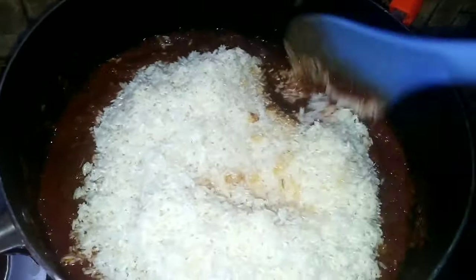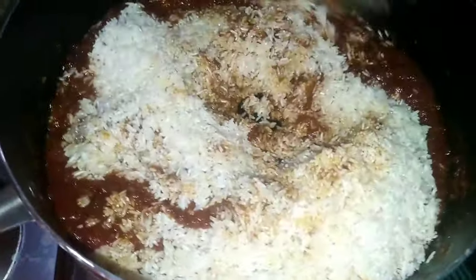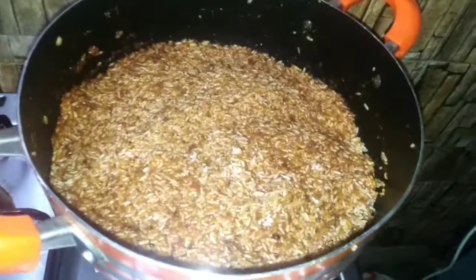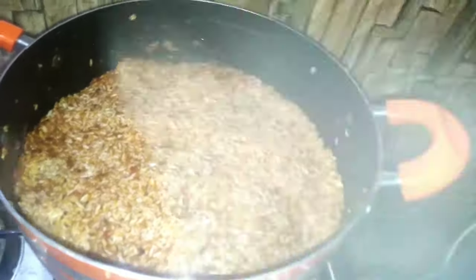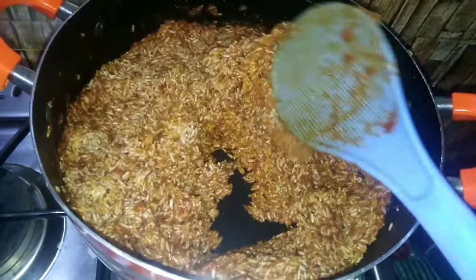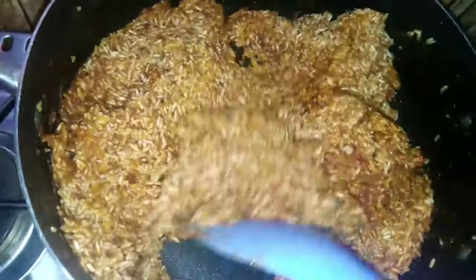For now I'll not be adding water to the stew. I'll let the rice cook in the stew for some time before I go ahead and add some water to it. After five to seven minutes I open it up and I'll stir it before adding water. I do this just to make the rice absorb the sweetness of the stew.